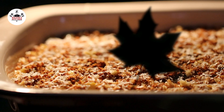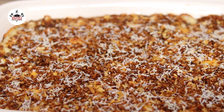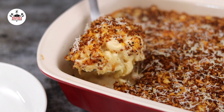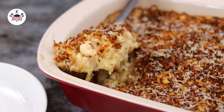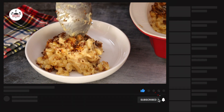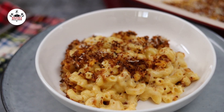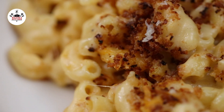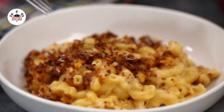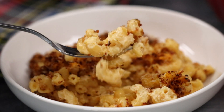And if everything goes according to plan, your baked mac and cheese would look like this. Yo, check this out! I think now you are ready to eat! There you guys have it — baked mac and cheese! Enjoy! Buen provecho! Thanks for watching! Byeeeee!